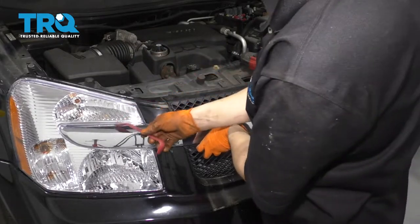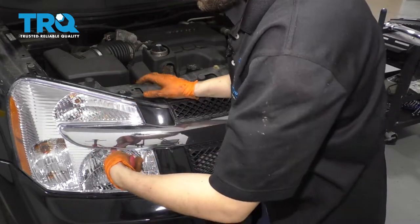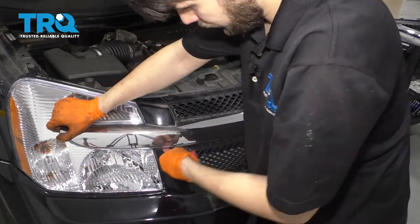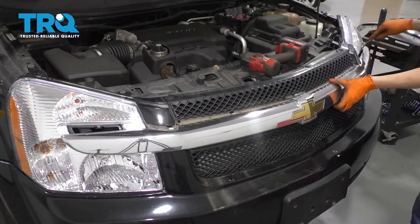The first thing I'm going to do is remove this piece with a trim tool. You have to just pop it off of the headlight on both sides. There we go, and follow it along. Do the same to the other side.